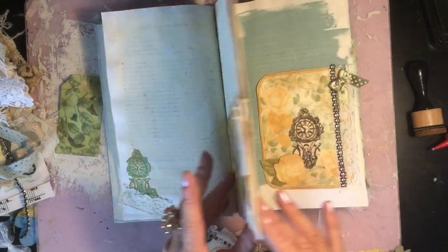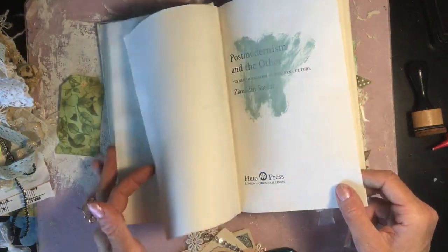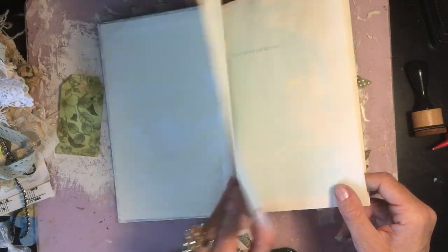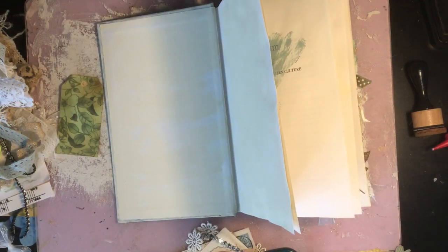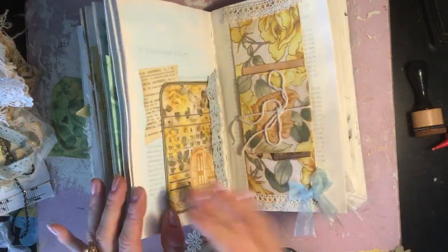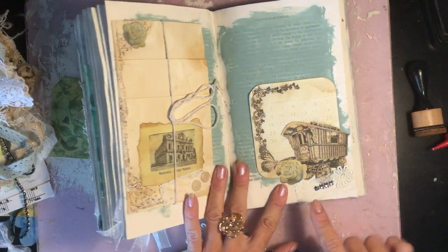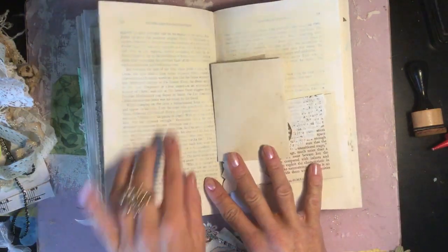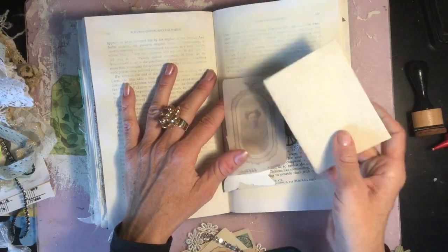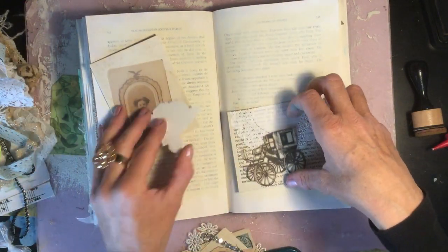That's that one done. I've still got another couple of pages here to do for the blank journaling pages, and obviously the inside cover. But I thought now we'll do the pages we were waiting to dry — it was this here we were just waiting for, so that we could do these two pages.